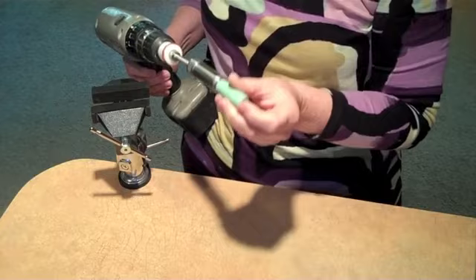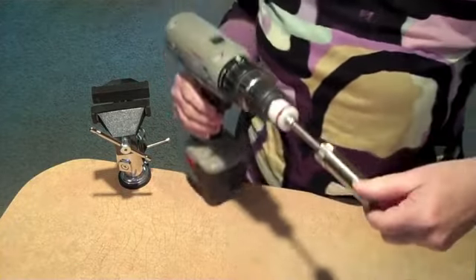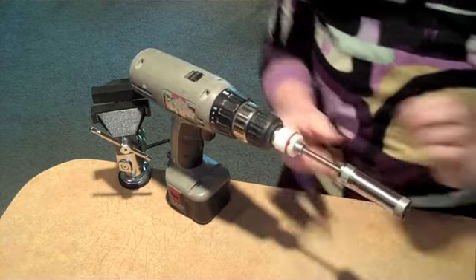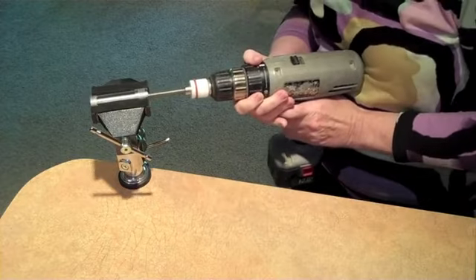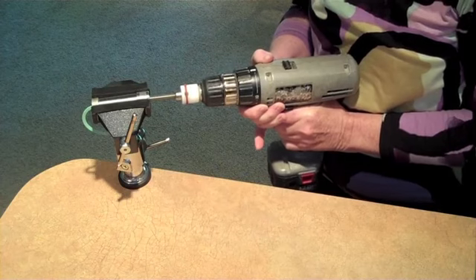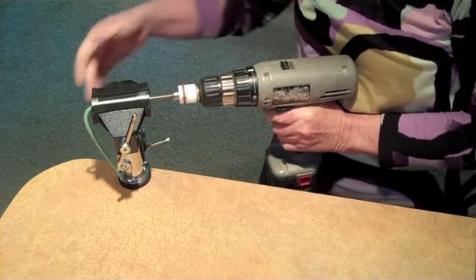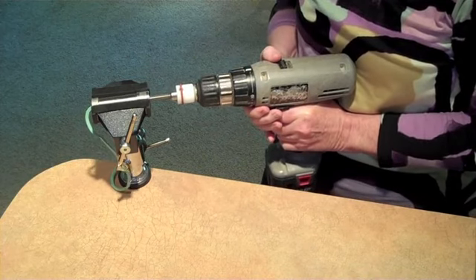Let me show you how I do my triangles. I put the clay into the tube and screw on the head like so. As you can see, I'm not having to brutalize my hands to get this done.